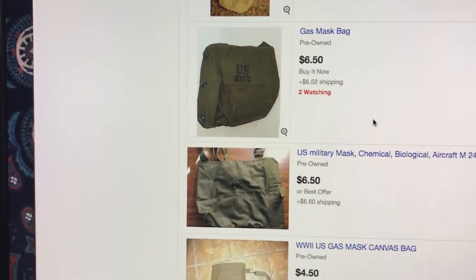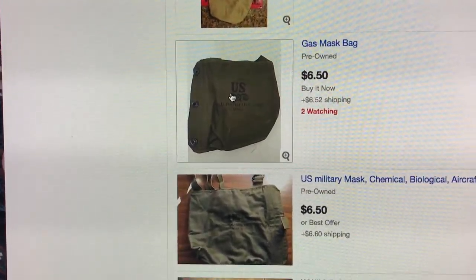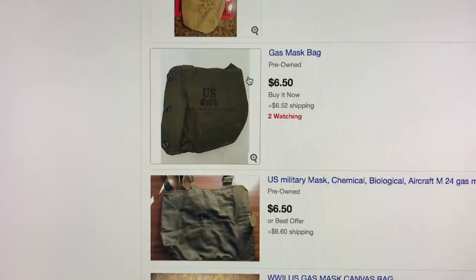A lot of these, depending on which country you get them from, have lettering on them — like this one from the United States says 'gas mask.' Buy it now, six bucks. You can't go wrong. You can't lose.